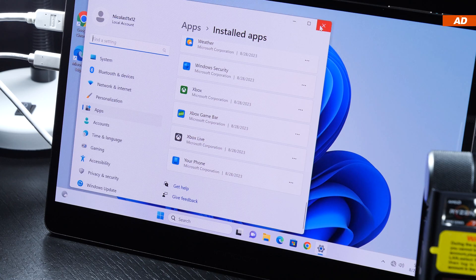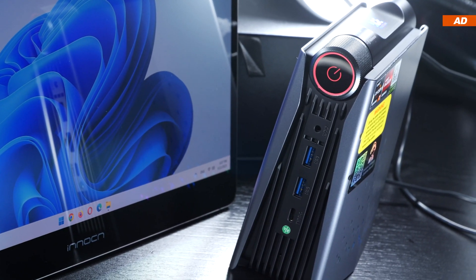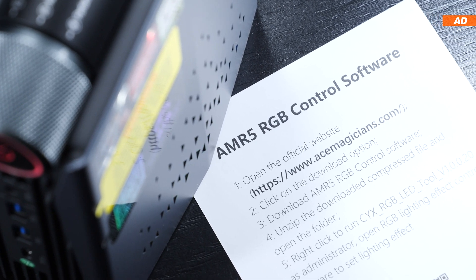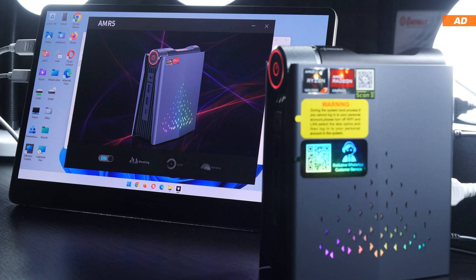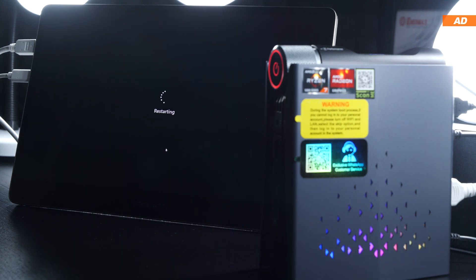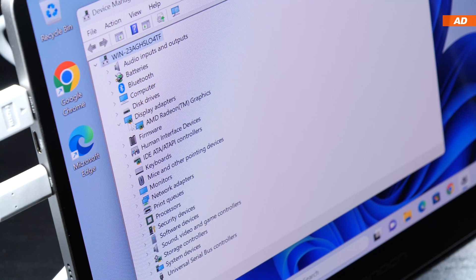It's a nice clean Windows install. However, I did find something to criticize: the device's own RGB software isn't pre-installed — you have to download it from the manufacturer's website. Unfortunately, the software's functionality is kept at an absolute minimum. There are barely any effect options, the toggle is terribly unresponsive, and settings are only temporarily saved — everything resets to default after a restart. The software is pretty much useless.